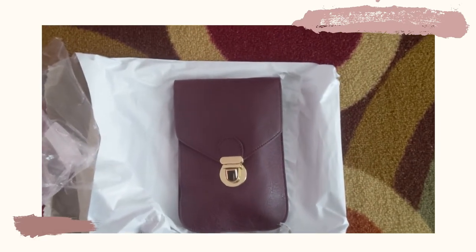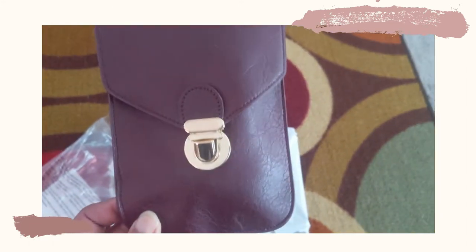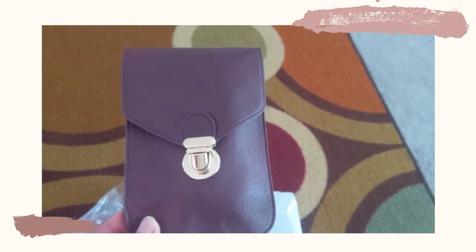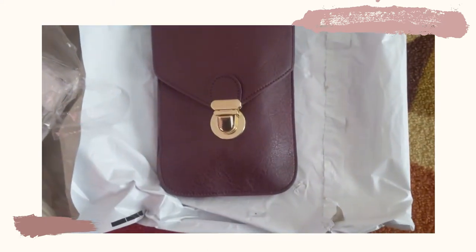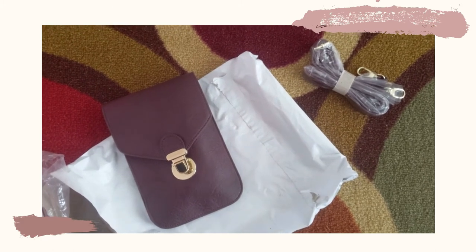This is actually the purse I wanted a replacement for because that latch — I just didn't like it beforehand, and it lasted me about a week. So we're going to try this new cell phone smartphone purse and see how well it works.